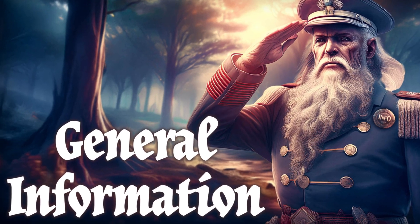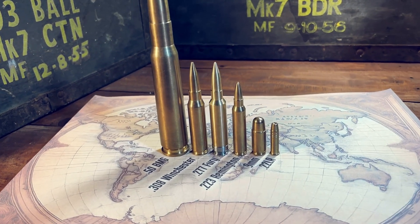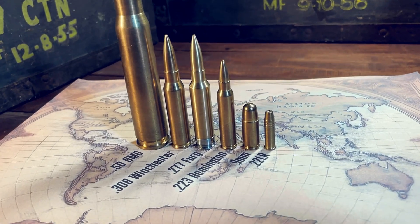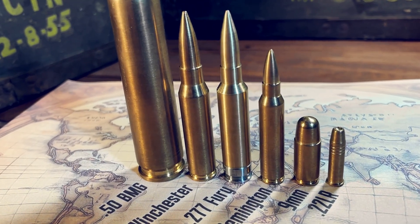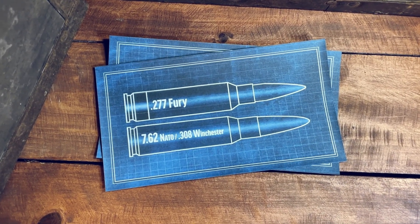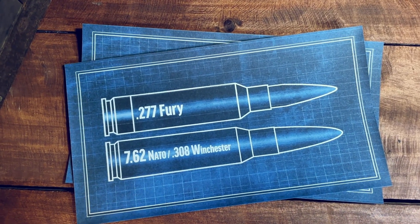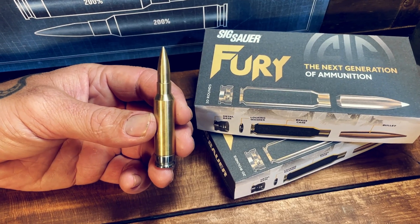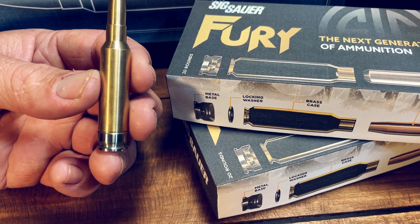The 277 Fury, also known as the 6.8x51mm, is a centerfire bottleneck rifle cartridge invented by Sig Sauer in 2019. It is based off the 7.62 NATO, necked down to 6.8mm, with the shoulder angle moved forward and increased to 30 degrees. This is a hybrid cartridge with a brass body and steel case head to allow for extremely high pressures.